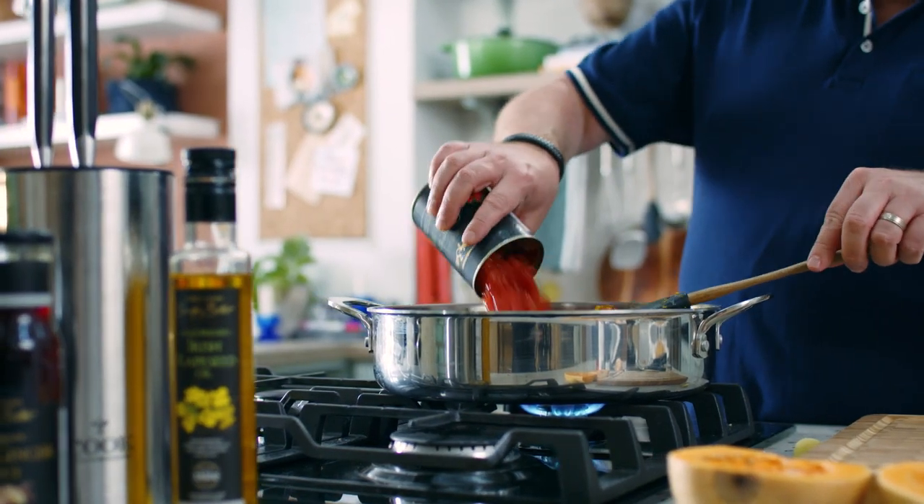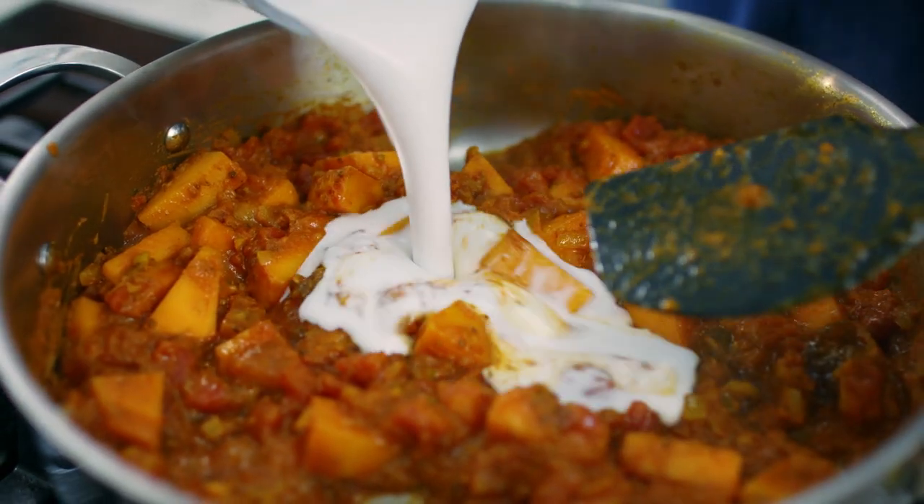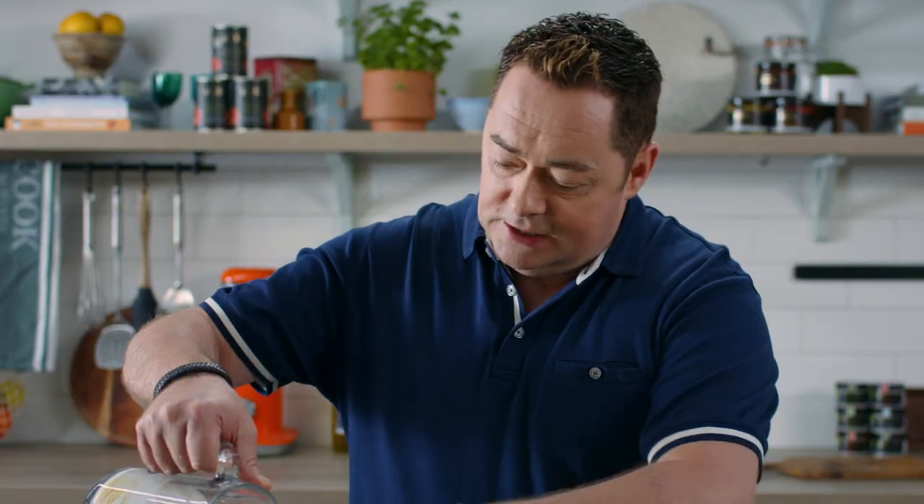So now for my tomatoes — these are the San Marzano tomatoes — and to give a lovely creamy flavour, coconut milk. Stir this through.